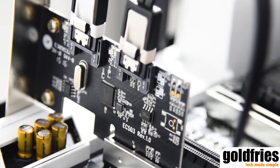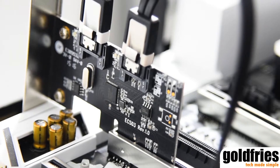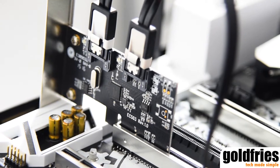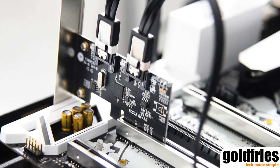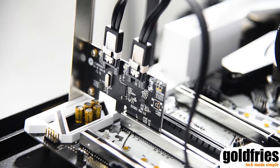It retails at USD 40. It is the Silverstone ECS-03, a 2-port SATA 6 gigabits per second hardware RAID card that runs on the PCI Express slot. It's a low-profile card with an S-Media 1062R controller, and it allows you to run RAID 0, RAID 1, and SPAN — or even a non-RAID setup, meaning it also expands your SATA connections.